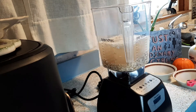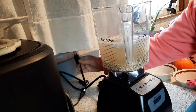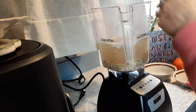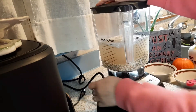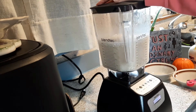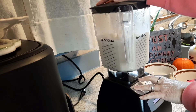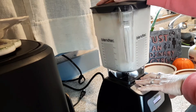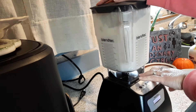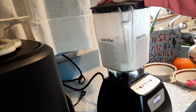We're just going to blend this. We're supposed to blend this no more than 45 seconds, so I'm going to do little pulses. You don't want to overblend it because you could possibly make it slimy.